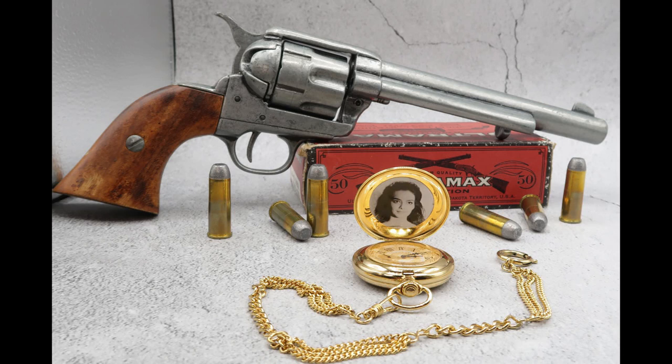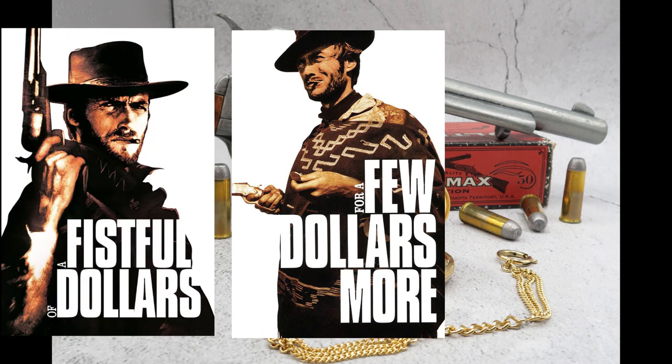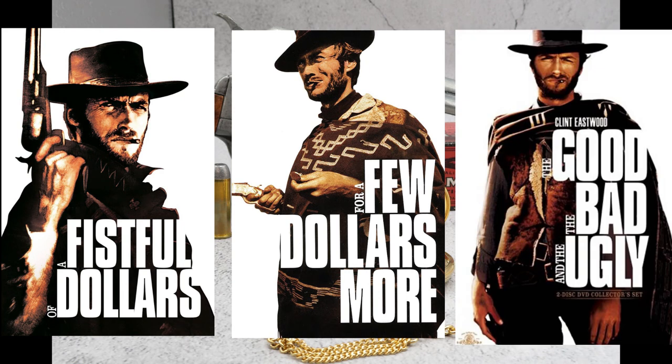Hello, Watson Books fans, this is Squirt1701, and tonight we are going to be taking a look at something very, very special. This is a replica of the musical pocket watch featured in the 1965 classic western For a Few Dollars More. If you've never seen For a Few Dollars More, it is the sequel of A Fistful of Dollars starring Clint Eastwood. And you throw in The Good, the Bad, and the Ugly, and you have the Man With No Name trilogy.